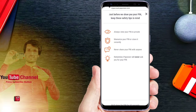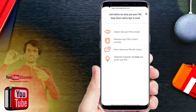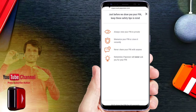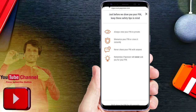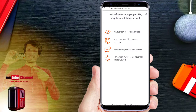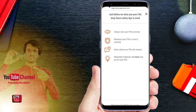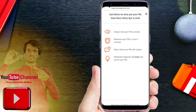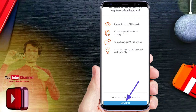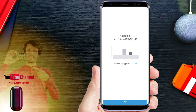Just before we show your PIN, keep these safety tips in mind. Always view your PIN in private. Remember, Pointer will never ask you for your PIN. You can use the PIN for the card, but the PIN will disappear after viewing.